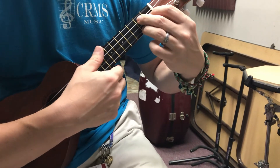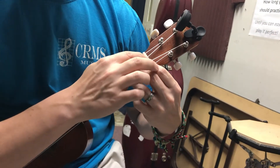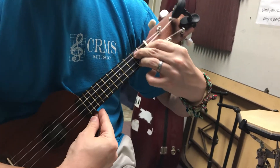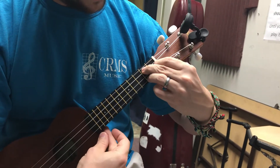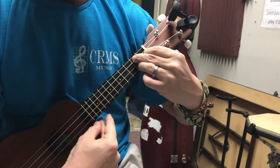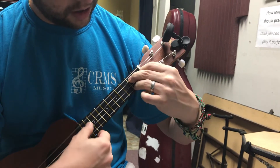Let me show you that again. Here's C, and these are ready to go. Move your ring finger and press the other ones down at the same time — it's important to press them down at the same time. C to G7.